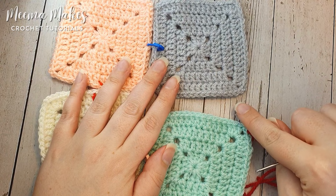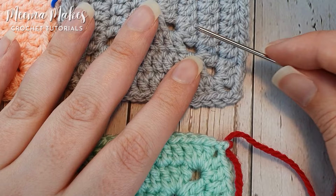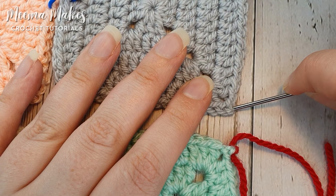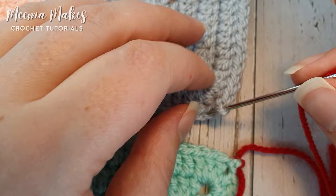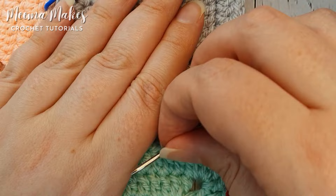I'm going to zoom in so we can see what I'm doing at this seam a bit easier. To make our first stitch on the grey square — we're going to do one stitch on the grey, one stitch on the mint, alternating all the way along this seam — we're only working through the back loops of the stitches. Going through the back loop of that first chain of the corner, then bringing my needle up through the back loop of that second chain. You don't have to do your stitch in one scoop — you could go through the back loop of one stitch and then come back up through the back loop of the next — but I prefer to scoop them with my needle.